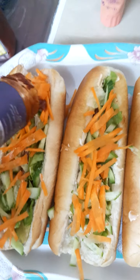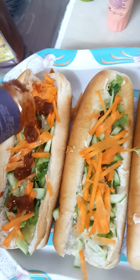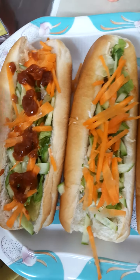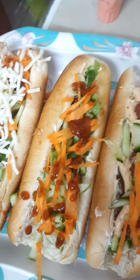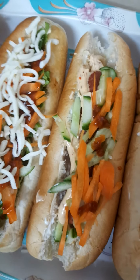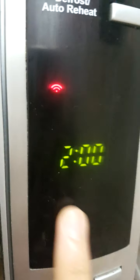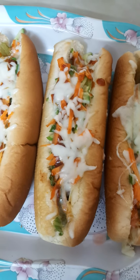My parents love chili so much, so I'm adding more spice to two of the buns. My brother doesn't like chili that much, so I'm not adding more chili to his. Now I'm adding mozzarella cheese to some of the buns to make them cheesy and nice, then microwaving them for two minutes.